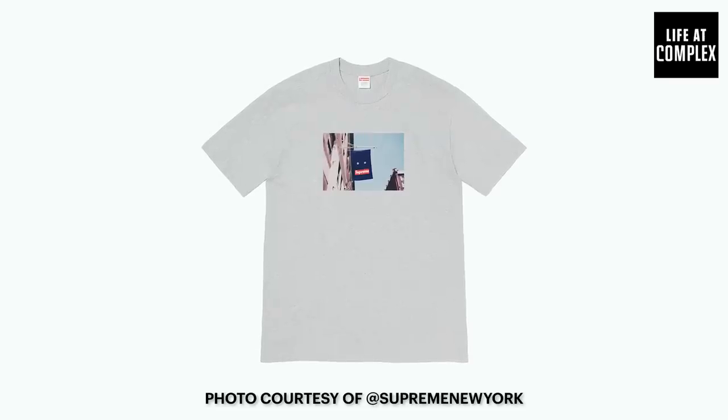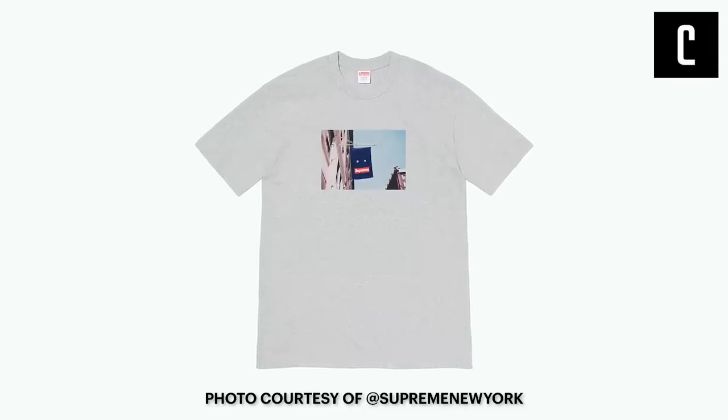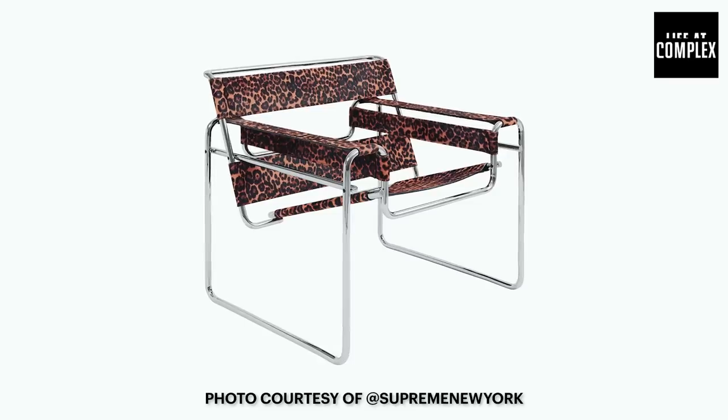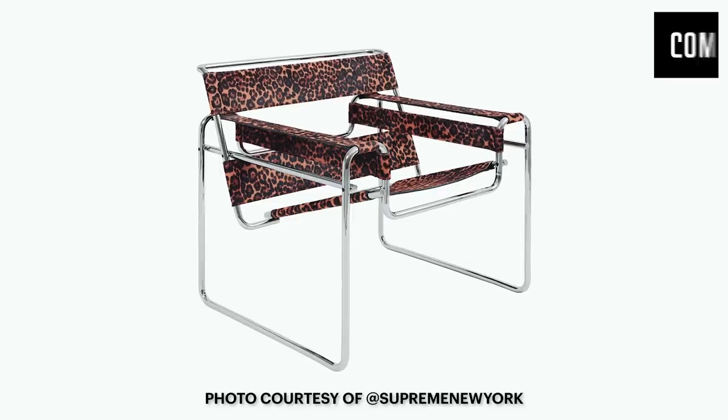This banner tee is a great t-shirt. It depicts the store banner back in 1994 when they first opened, paying homage to 274 Lafayette, which is their original spot. Rumors have it they're not going back there, but we'll see. The Wassily chair — it's like a very fancy smoothie chair. That's like a $5,000 chair without Supreme. That's going to be a killer. The champagne flutes — good shit.